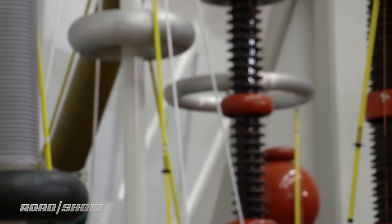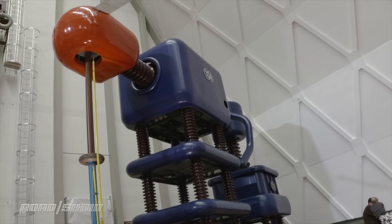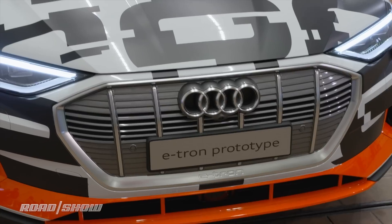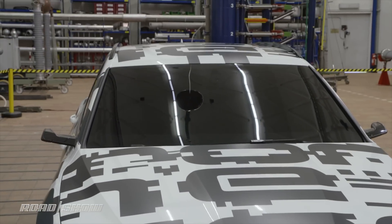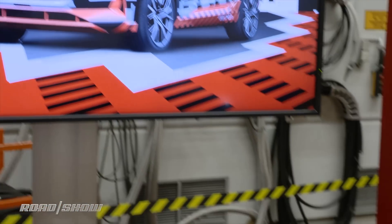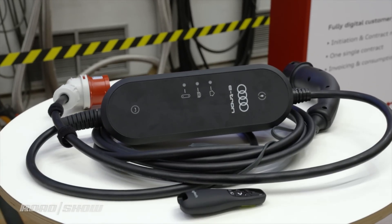Welcome to Berlin and welcome to a room full of enough giant contraptions to make Dr. Frankenstein's lab look like child's play. We're here to learn about this — it's the e-tron, Audi's 250 mile range EV coming to market next year. This is just a prototype, as you can tell by the crazy wrap on it, and we won't see the full production version until later this year, but today we're going to learn all about the battery technology that makes this thing tick.